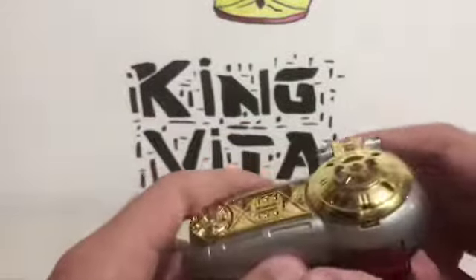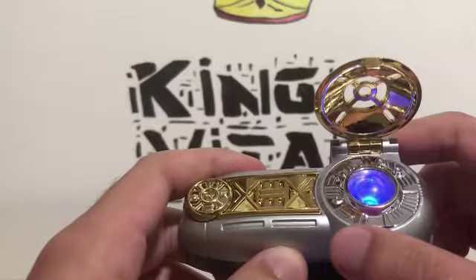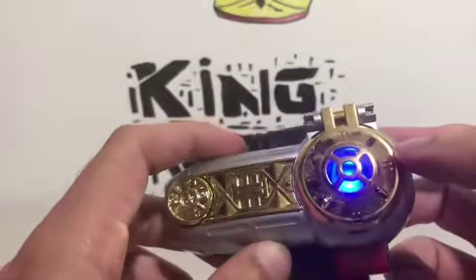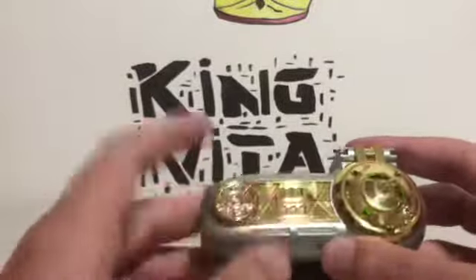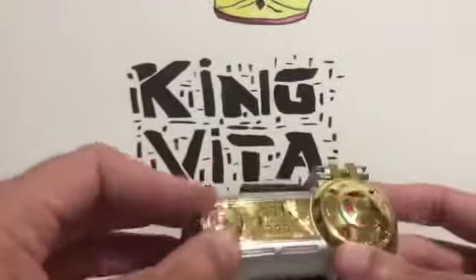You get yellow — that's really cool. Then there's blue — there's Rocky. You could close this while it's morphing and it doesn't interrupt the sounds or anything. And you have green, which is Adam.